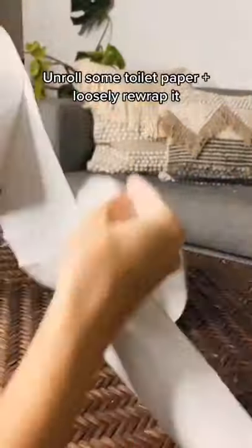Today's DIY: toilet paper pumpkins. Start by unraveling some toilet paper and then re-wrapping it loosely.